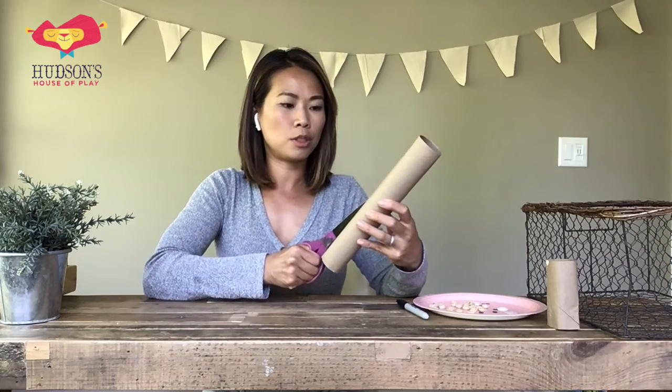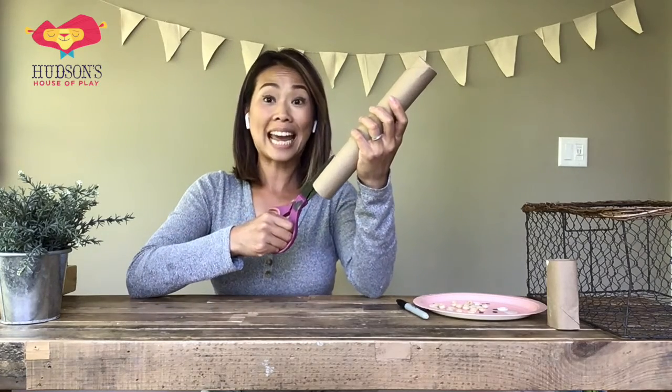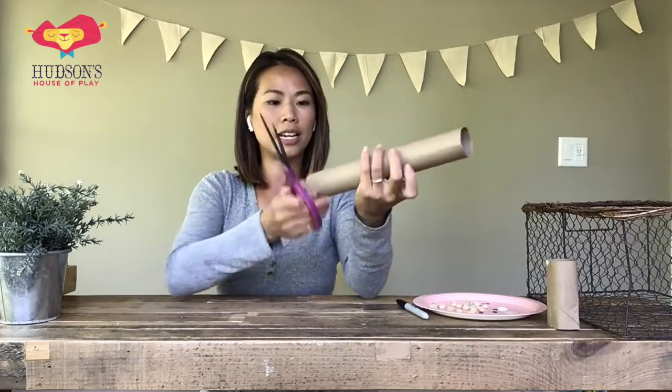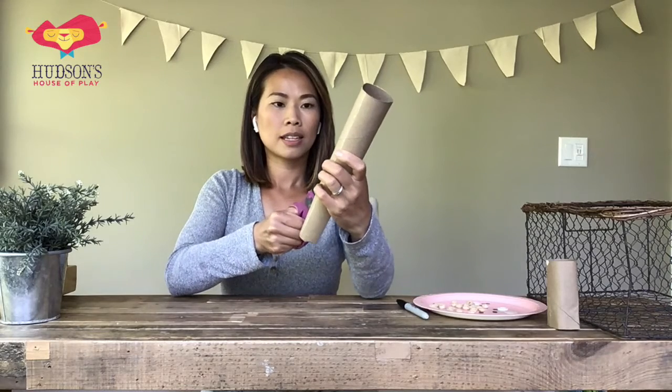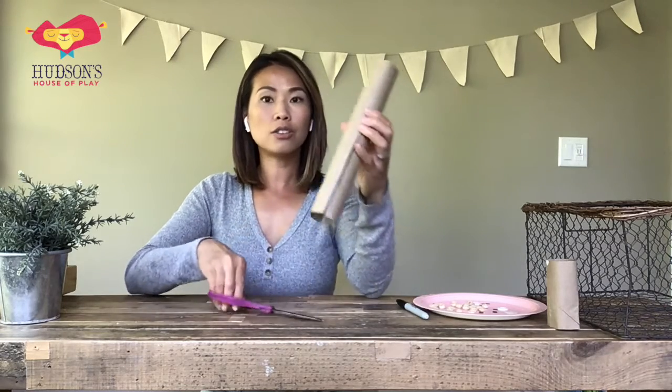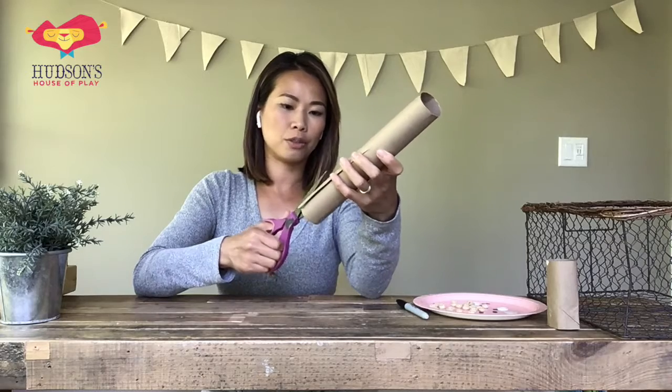Miss Lynn is going to draw a little spot right here just so that I know how high I will go. Let's start cutting — I'm going to go up to my little mark just like I had drawn, and that's one. Keep going, we need eight, so what you want to do is cut directly in half on the other side. That way we can measure it out. So far I have two tentacles — I'm going to cut those two in half, directly in half.